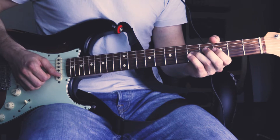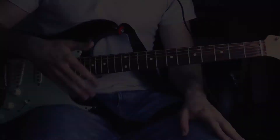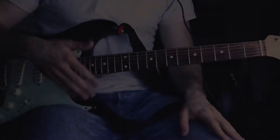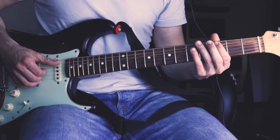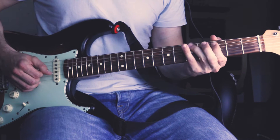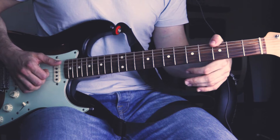Then followed by the 5th fret of the G string and the 3rd fret of the G string. Following that, he hammers on again on the A string from the 3rd fret to the 3rd fret, followed by the 3rd fret of the D string and the 5th fret of the A string. Then the 3rd fret of the D string and the root note here on the 5th fret. Then he places his thumb again on the low root note.